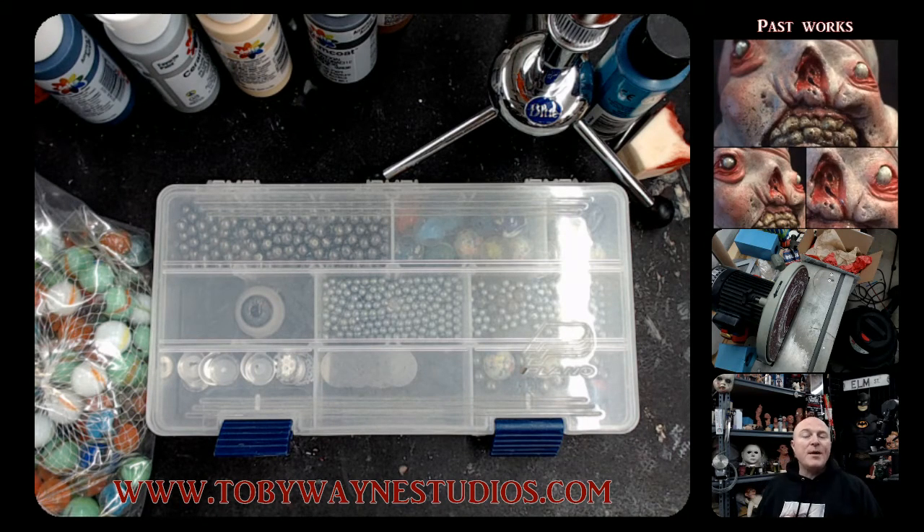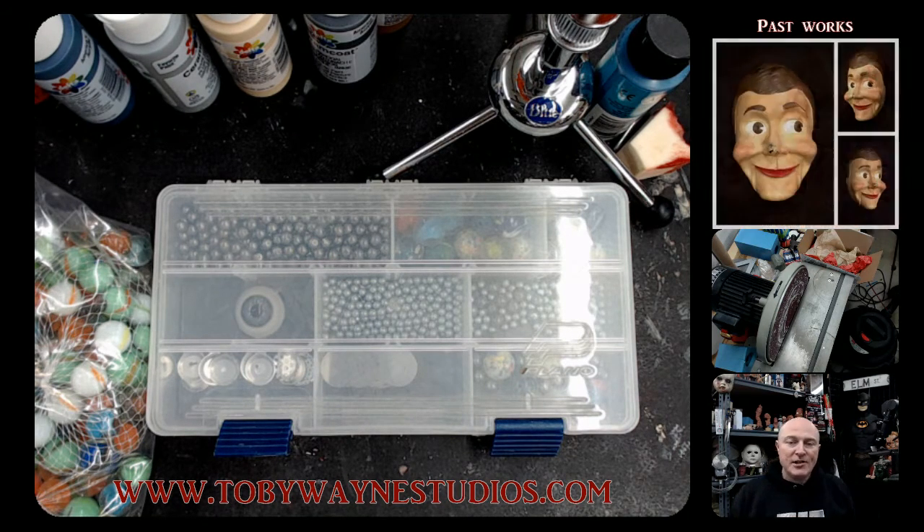What's going on everybody, Toby Wayne from Toby Wayne Studios. I actually had a request to make a video about what type of eyes I use in my sculptures.